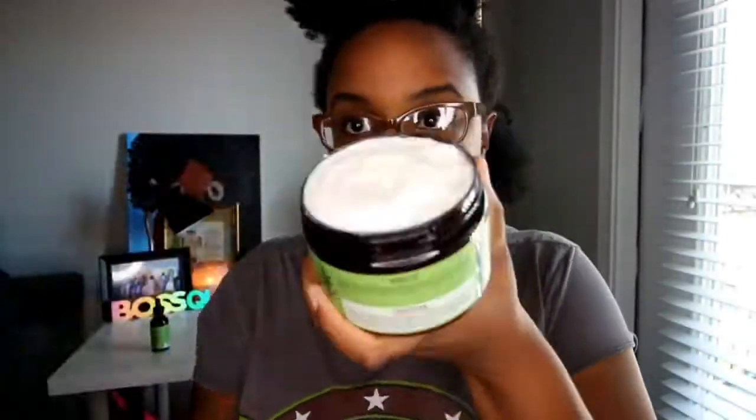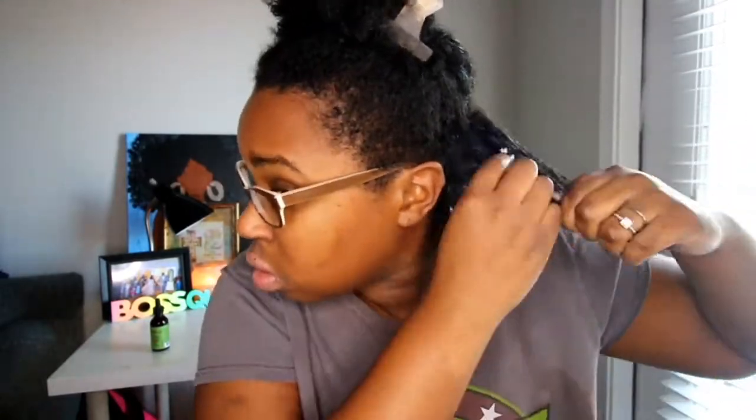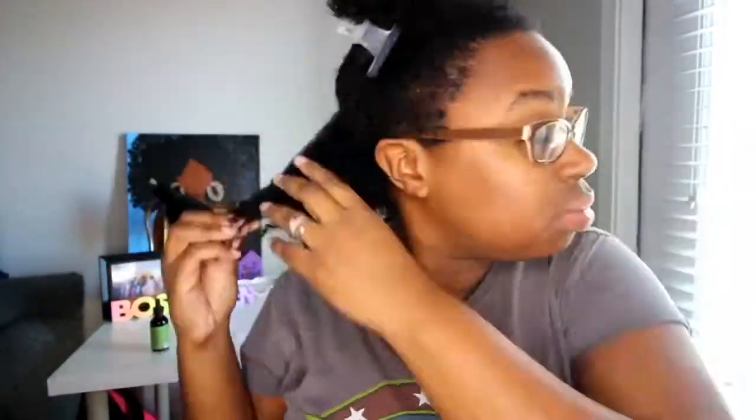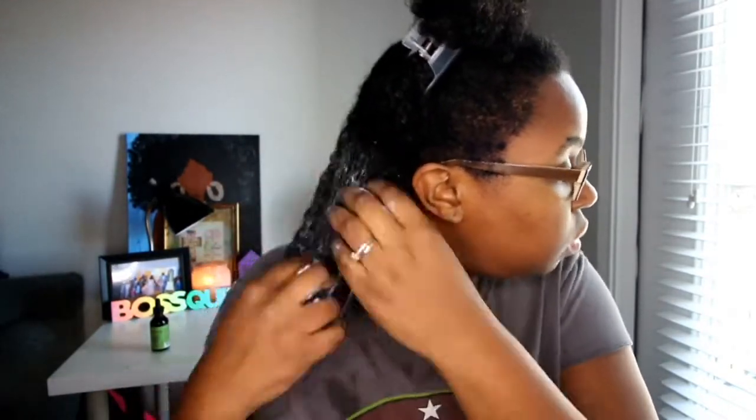Y'all can see how my hair looks — it's pretty puffy, it needs some definition, and that's what this protein treatment is going to do for me. My hair is tangled, but I'm gonna take a big old glob of this deep conditioner and go in. It did help me a little bit to detangle, but I did have to add some water since my hair is completely dry. I went into individual sections, separated my hair, and applied the product as well, then let it sit.